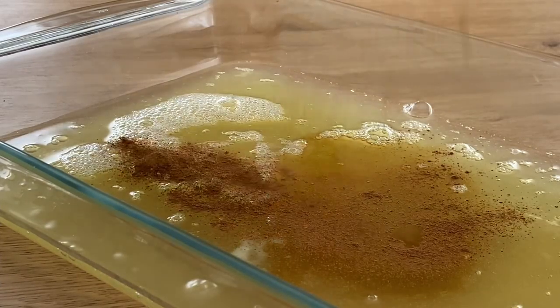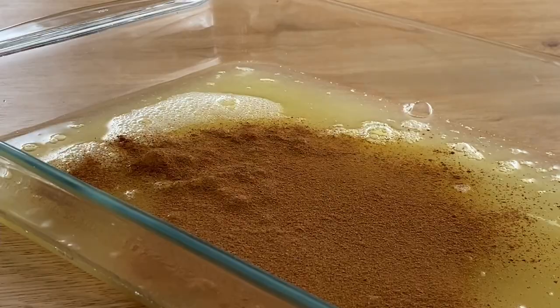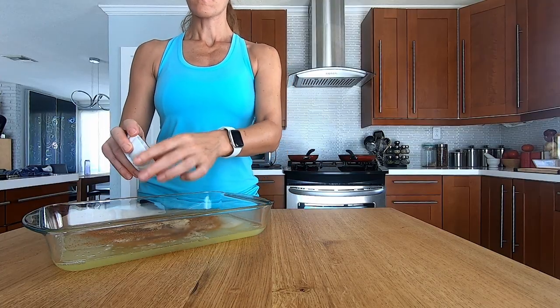In a large baking dish, I'm going to empty the whole carton of egg whites, then add some vanilla, cinnamon, and monk fruit sweetener. Mix it all very well.